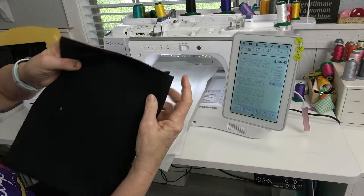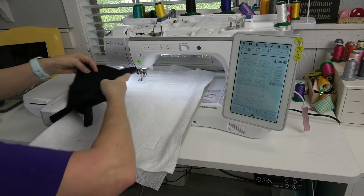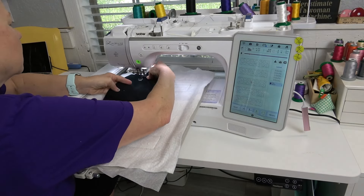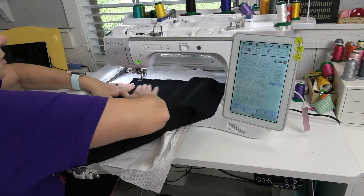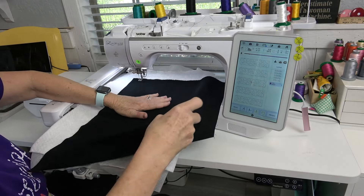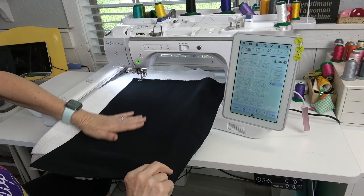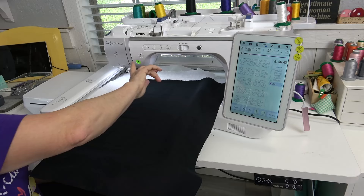I've left the selvedge edge on — it doesn't matter because it's going to be cut away anyway, but I'm not going to get the sashing in that. I'm just going to smooth this out. There's extra fabric but that's okay, it will get used for sure. I'm going to let it do its thing now and finish stitching out and quilting all of these sashing blocks.